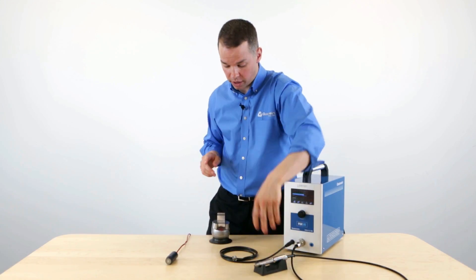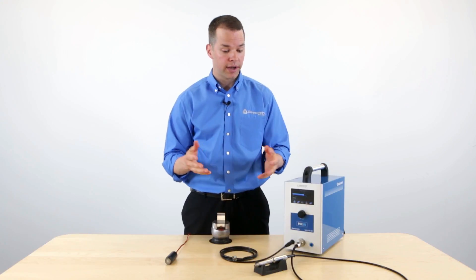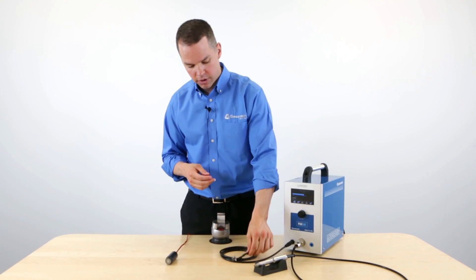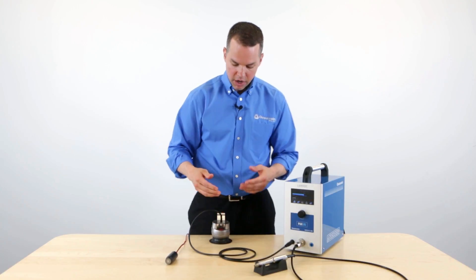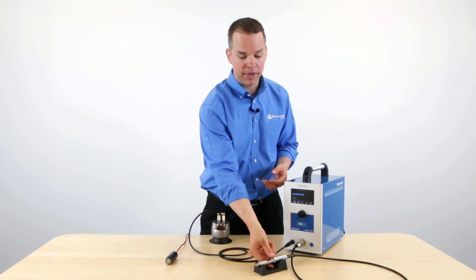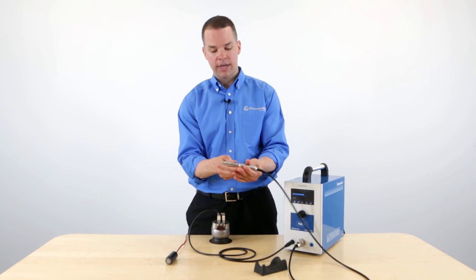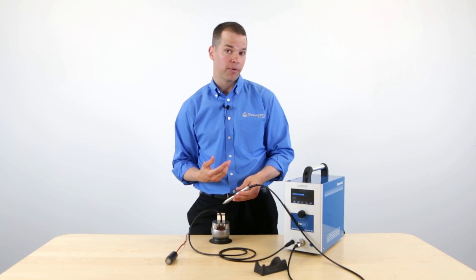But before we can weld, we must make sure that the magnet is connected to our piece — otherwise it won't weld. Connect this magnet directly to the piece of metal that you're going to weld. The magnet serves as the positive end of the circuit, and the handpiece is the negative end. So when the negative and the positive make contact, it's going to start the firing process.